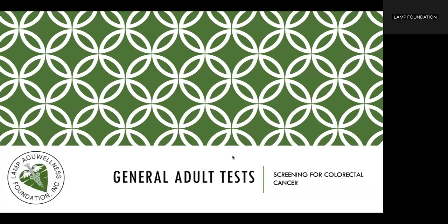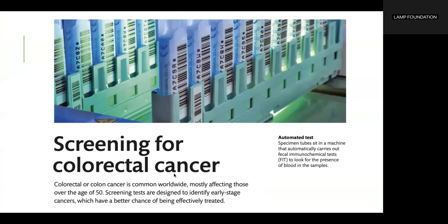General adult tests. Screening for colorectal cancer. Colorectal or colon cancer is common worldwide, mostly affecting those over the age of 50. Screening tests are designed to identify early stage cancers, which have a better chance of being effectively treated.